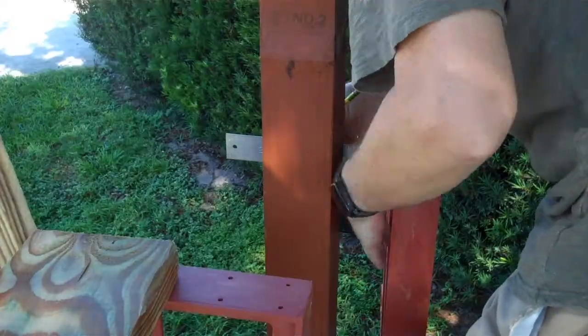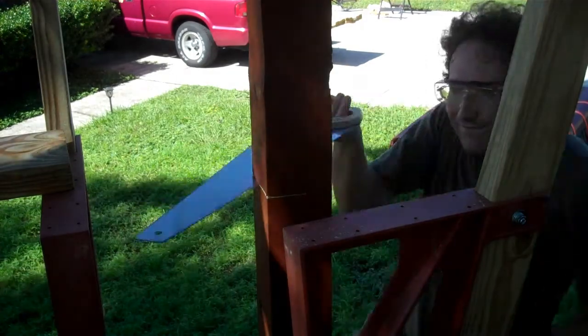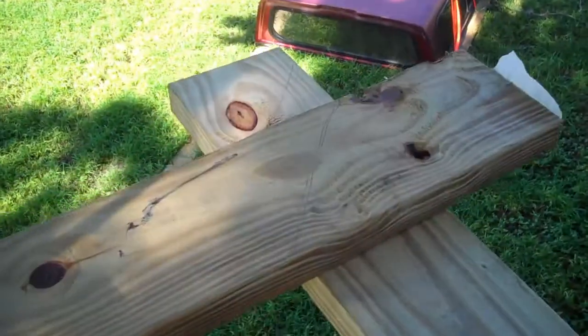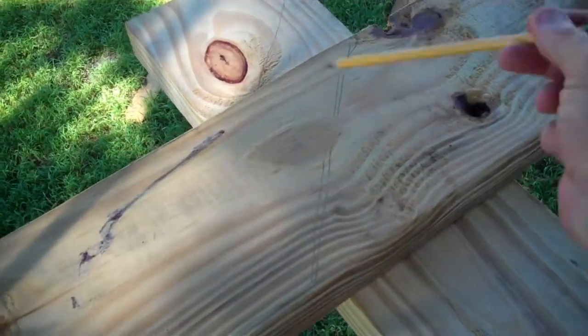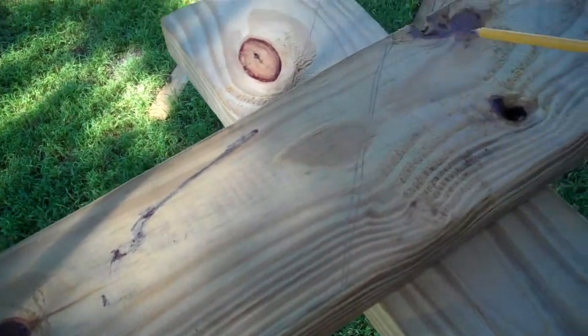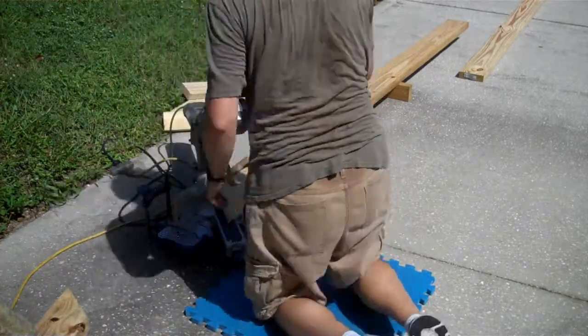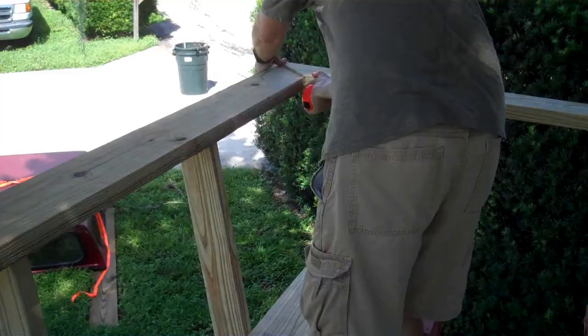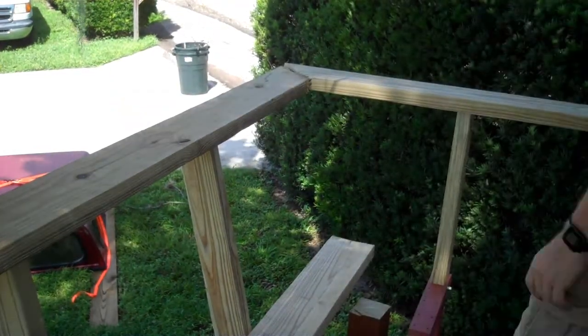I used one of the 2x6 seat boards to mark the post that will be under the corner of the benches, and after transferring the line all the way around the post, cut it off with my circular saw. When picking which part of your 2x6s to be waste board, try and put as many knot holes and blemishes into the scrap portion of the wood as possible. The seat boards and top rail just use regular 45-degree cut-offs. I made sure I had both boards cut before screwing them in place so that I could line things up carefully and make adjustments to both sides.